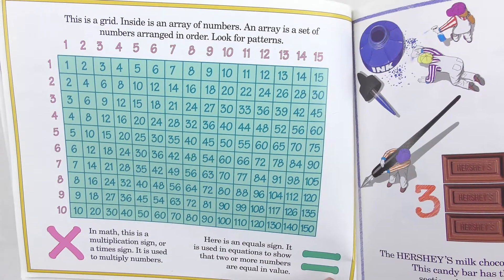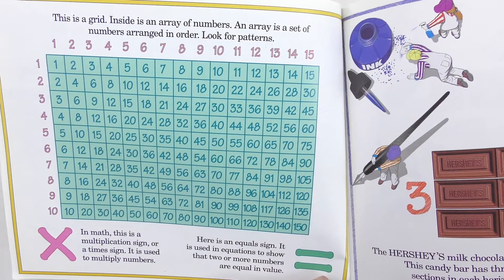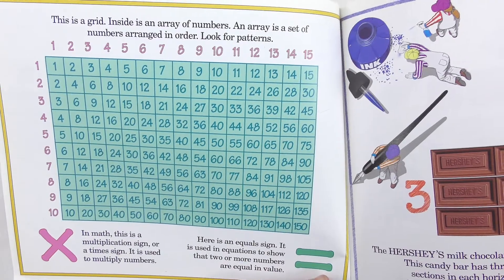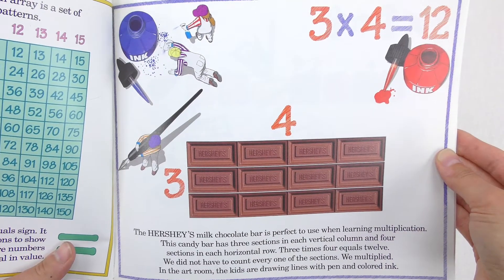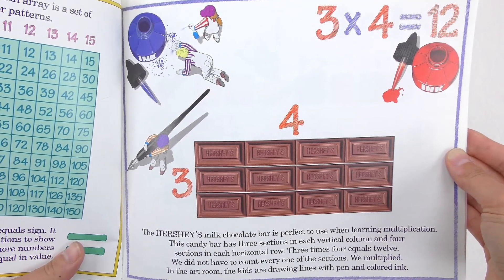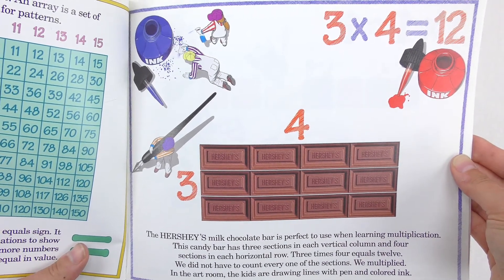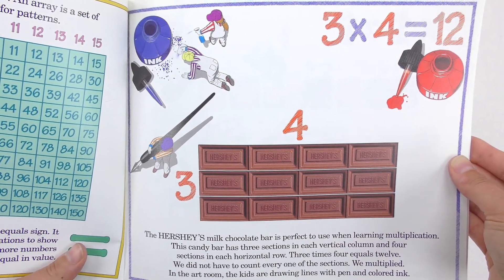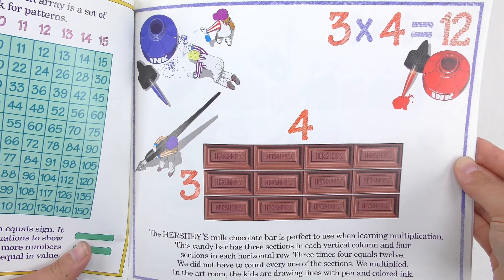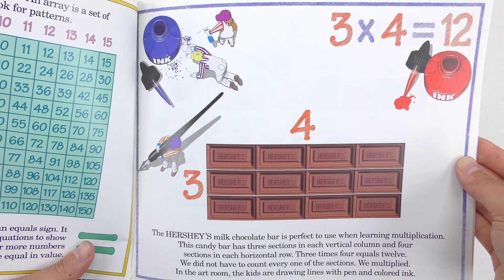In math, this is a multiplication sign or a times sign. It is used to multiply numbers. Here is an equal sign. It is used in equations to show that two or more numbers are equal in value. This next page is really where I like to focus because you will see that it is a natural array. The Hershey's milk chocolate bar is perfect to use when learning multiplication. This candy bar has three sections in each vertical column and four sections in each horizontal row. Three times four equals twelve. We did not have to count every one of the sections. We multiplied.